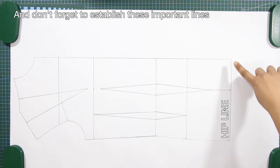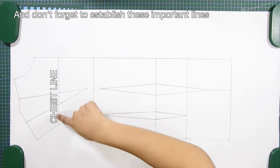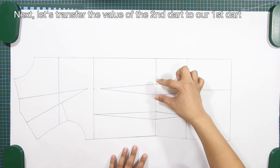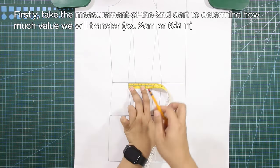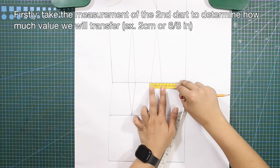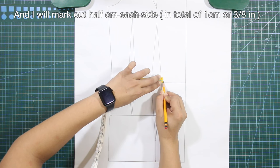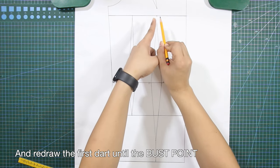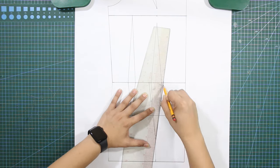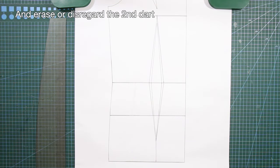Don't forget to establish these important lines. Next, let's transfer the value of the second dart to our first dart. Take the measurement of the second dart to determine how much value we will transfer. Mark out half a centimeter on each side of the first dart, redraw the first dart until the bust point and until the dart at the hip, then erase or disregard the second dart.